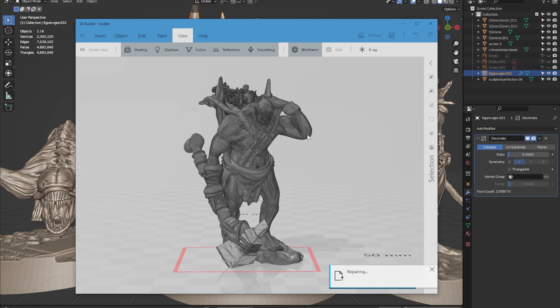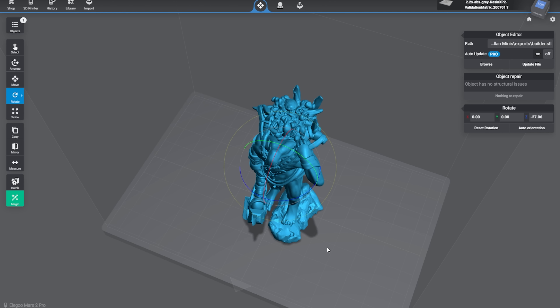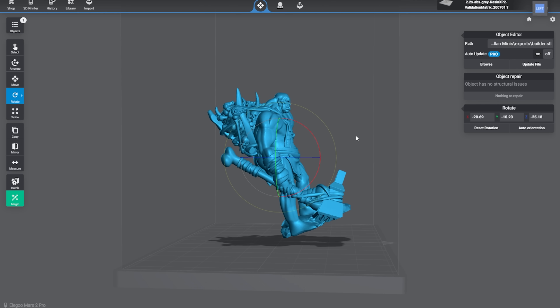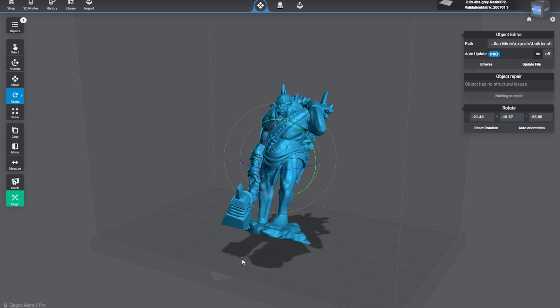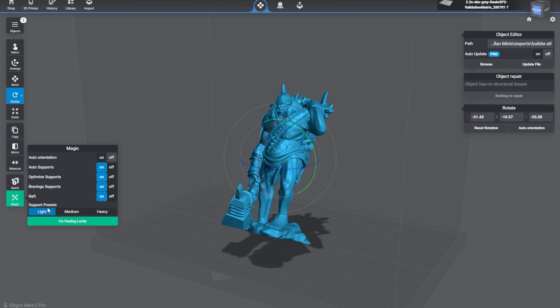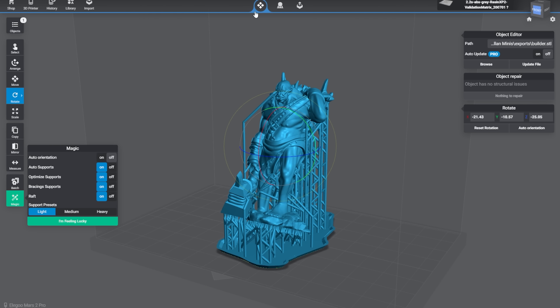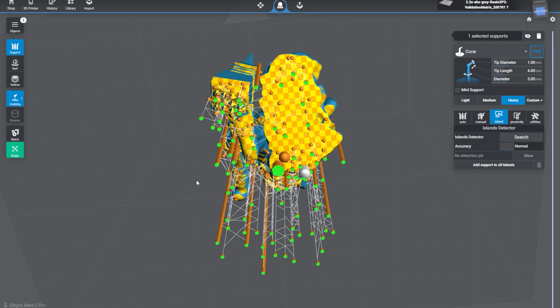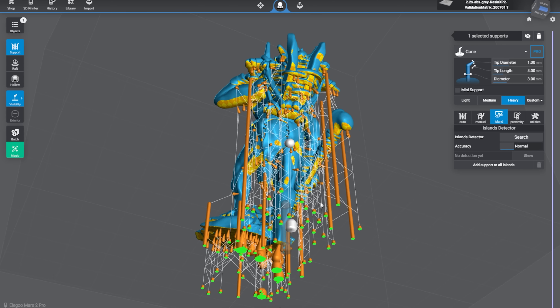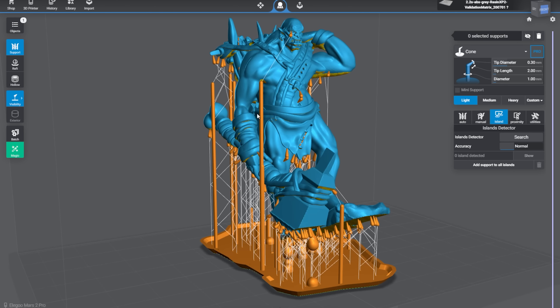I've gotten really used to slicing and supporting my models in Lychee Slicer, which is what I'm using to support the model for this project. My approach is a mix between automated and manual steps. I like to orient my models manually, making sure all the important details and the overall beauty angle of the model is facing upwards — this minimizes the amount of supports on that face and produces a cleaner look. I then hit the auto support algorithm built into Lychee, unchecking the auto orient button so that it uses the orientation I picked. I always go for light supports here since I'm going to be going in and adding some extra supports manually. The ones at the bottom of the feet are the best candidate for heavy supports, followed by some around the waist and some medium supports further out. I'm also running the island detection algorithm here to catch any spots the initial support logic missed — you always end up getting 10 or so islands fixed up this way.